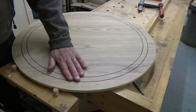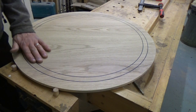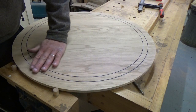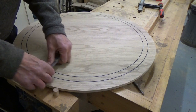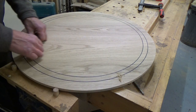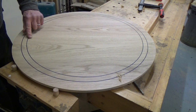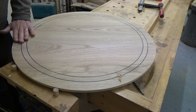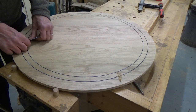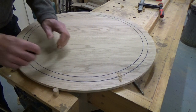I've got some ebony stringing in this table, from my router skills course. Usually when you put in this inlay you leave it standing slightly proud, so you can cut it back level to the wood. You're okay scraping here because you're working with the grain, but as you come across the stringing it's not ideal — the finish on the inlay won't be terribly good. In that situation you just have to compromise and scrape on the diagonal.